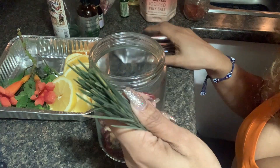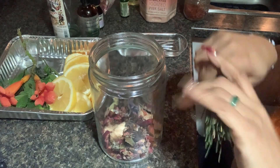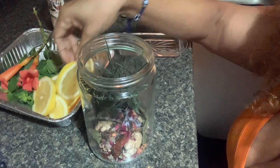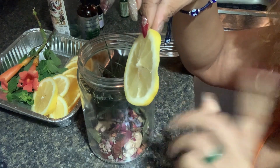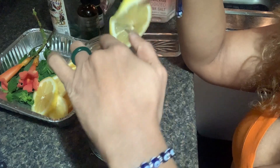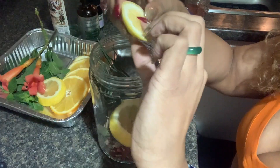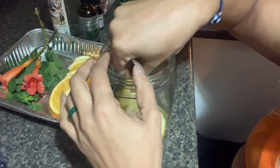Now I'm adding some pine needles. Pine needles are great for new beginnings, breakthrough, success, and a clean slate — which is what you're looking for when doing your workings. Then I'm going to be adding some lemon slices. I didn't put these in a dehydrator because I didn't have time, but lemons are really good for clearing up negativity and bringing in abundance — that's the duality of it.